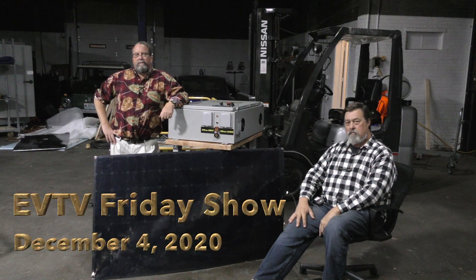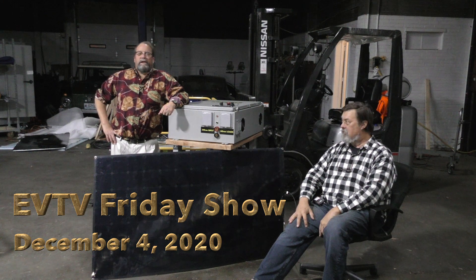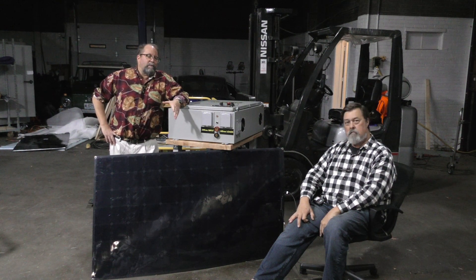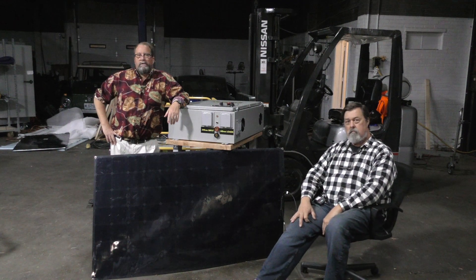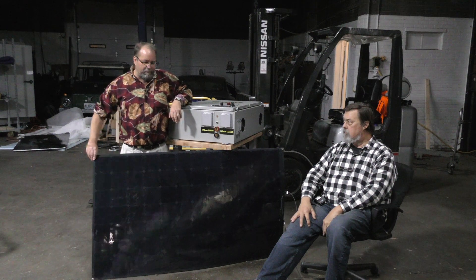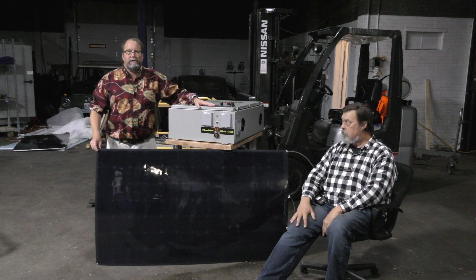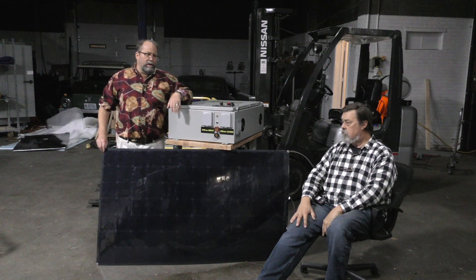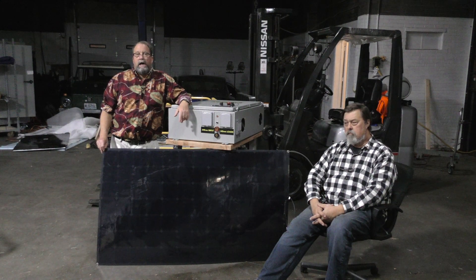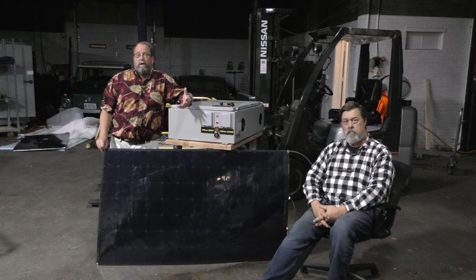Hi there, this is Rich Flengie for EVTV and I'm here with my customer Wally. We are getting ready to start on an RV build and I just wanted to introduce him and talk about some of the design things we're going to do. We're going to be featuring our 270-watt flexible solar panel with the grommet holes and the PowerSafe 15. This is what we have at the EVTV store that fits on a lot of applications: smaller RVs, yachts, small vehicles.